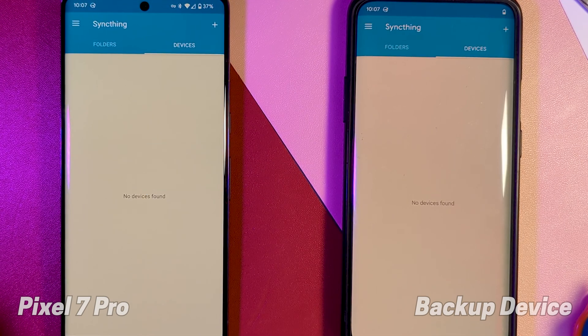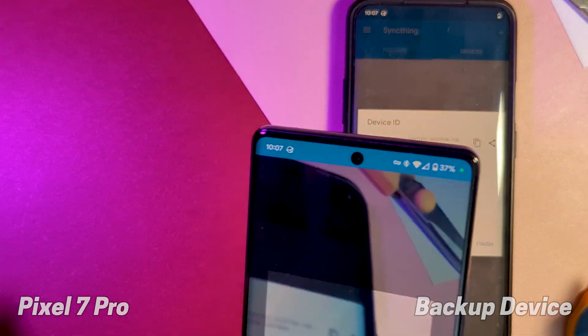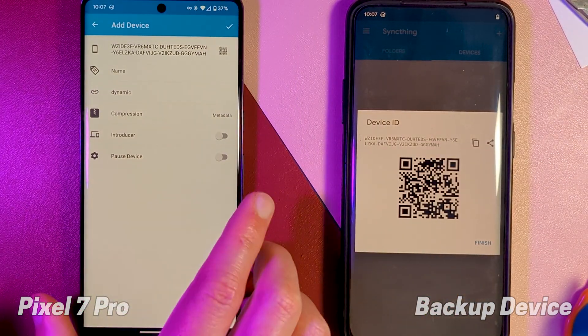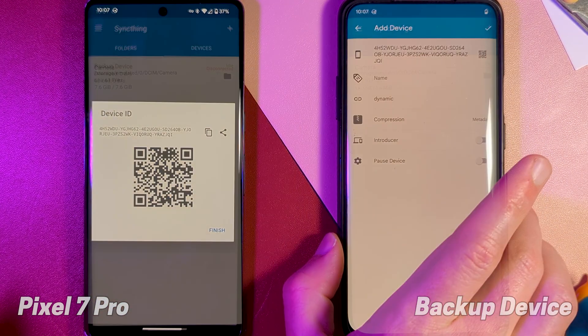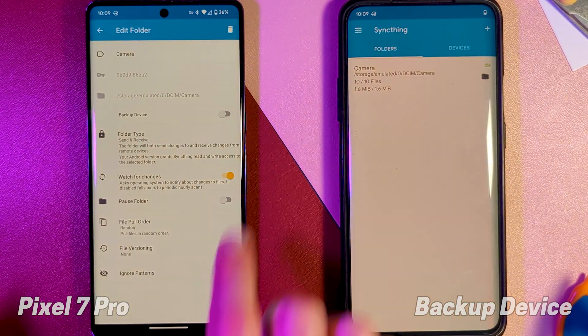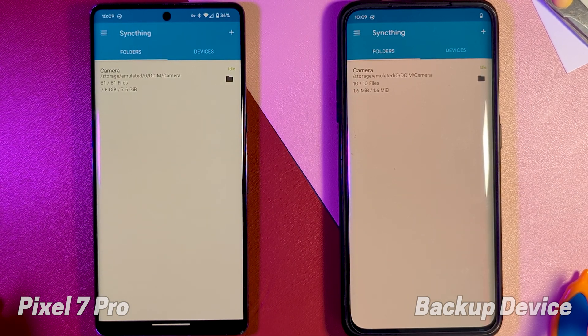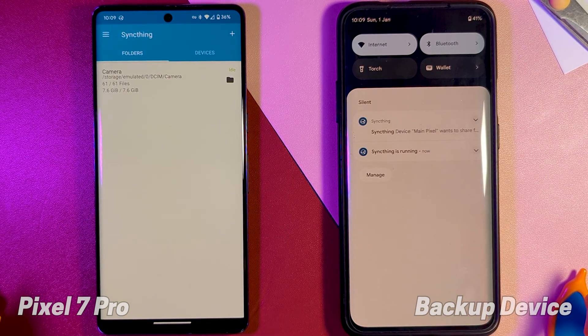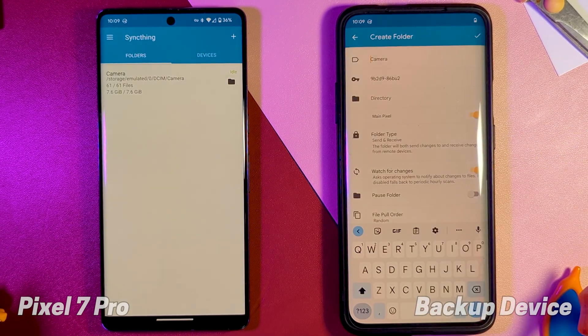Setup wasn't all that intuitive and felt more complicated than it actually was. We simply add each device to the other using the QR scan function. Then we do the same for the other device and share the desired folder by hitting the toggle. This will bring up a prompt on the other device requesting a connection, and using that, we select the folder we want to sync.